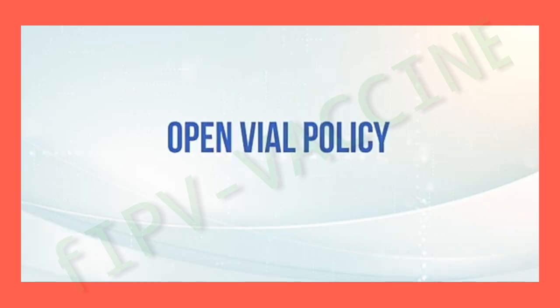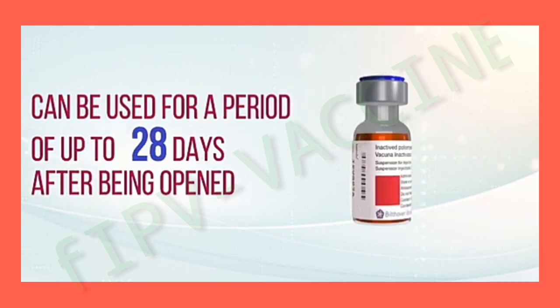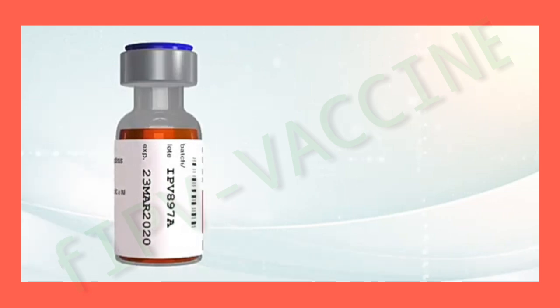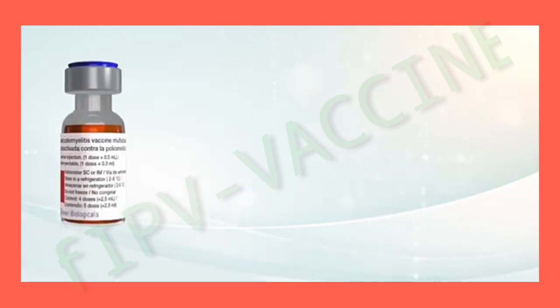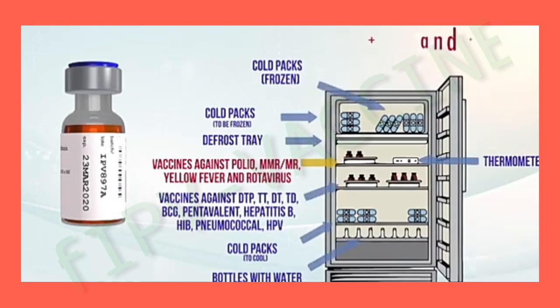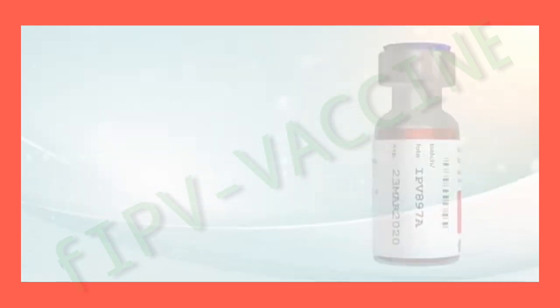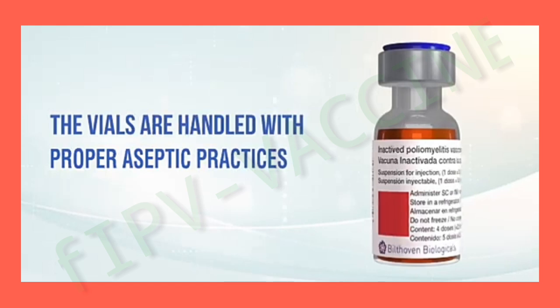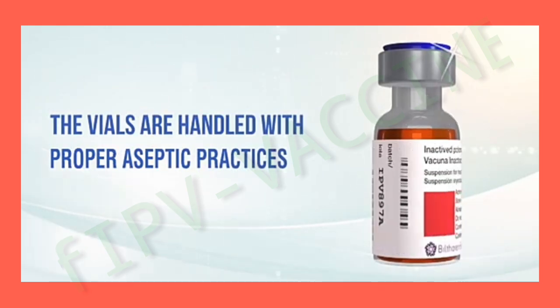Open Vial Policy: Multi-dose vials of the IPV vaccine can be used for a period of up to 28 days after being opened, if the following criteria are met: the expiration date has not passed; the vaccines have been stored properly and kept between 2 and 8 degrees Celsius; the stopper of the bottle has not been submerged in water due to the thawing of cold packages; the vials remain clean and dry; and the vaccine vials are handled with proper aseptic practices.